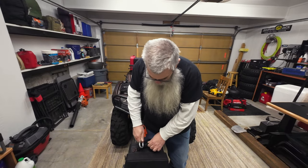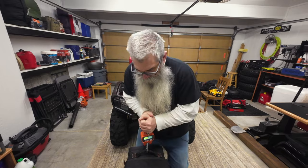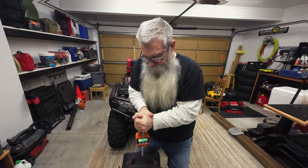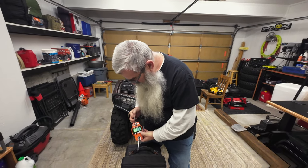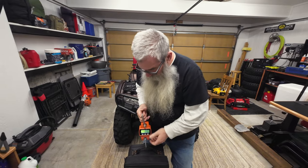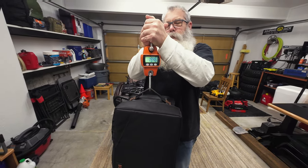Pounds first. And kilos, for our Canadian buddies.